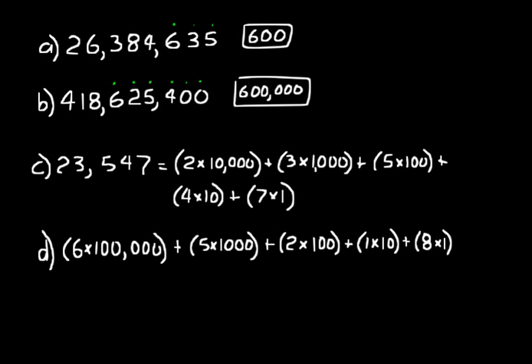In practice problem D, let's go the other way — take expanded notation and write it as a whole number. Reading from left to right, we have a 6 in the 100,000s place, so we write 6. Next we'd expect the 10,000s place, but we have 5 times 1,000 — nothing in the 10,000s place. What digit describes nothing? A zero. So we put a 0 in the 10,000s place, a 5 in the 1,000s, a 2 in the 100s, a 1 in the 10s, and an 8 in the 1s. Zero is the digit we use to describe nothing in mathematics.